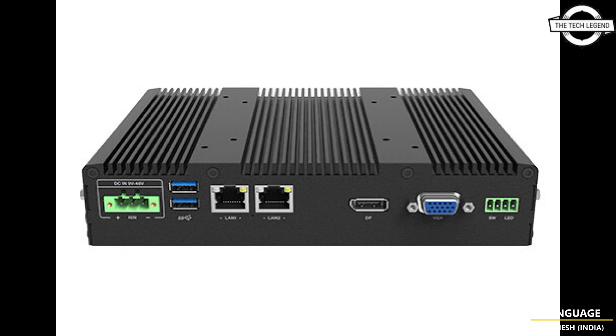It uses the Elkhart Lake platform Intel Atom X6425E quad-core processor, delivering 1.7 times the single-core performance and 1.5 times the multi-core performance of the previous-generation Apollo Lake processor.